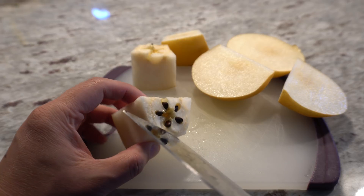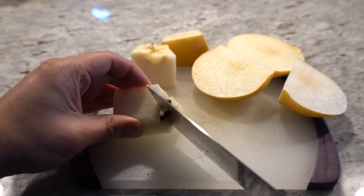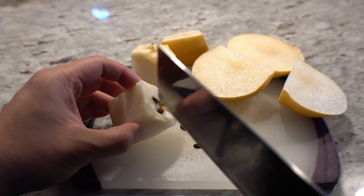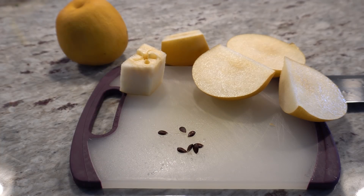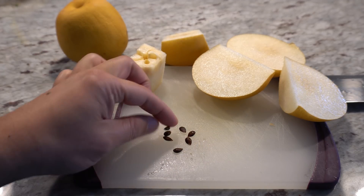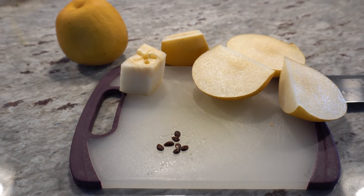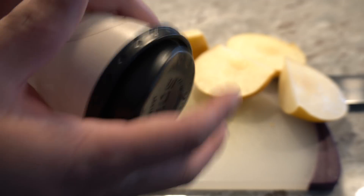Here are the seeds. Each pear will have about five to eight seeds. I'll take them out and show you what to do next. We have seven seeds removed — a good amount to begin with since not all of them will sprout. We're going to take a cup or any container, and get some paper towel.